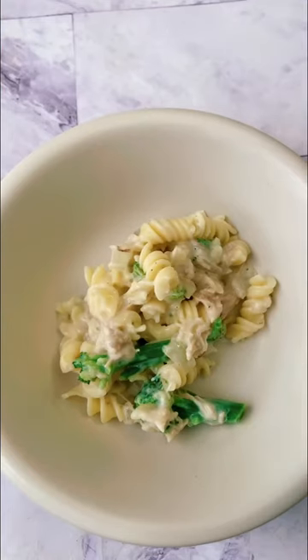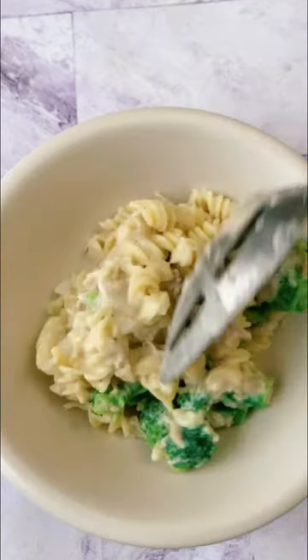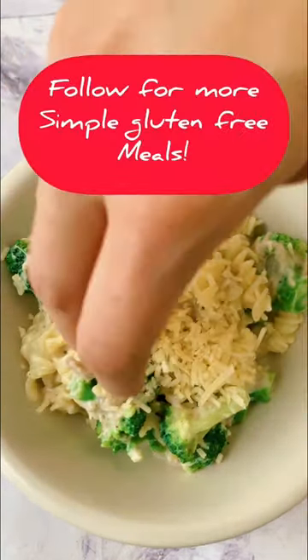Add back in your pasta and then put that in your bowl. Go ahead and put some parmesan cheese or some extra seasonings on it if you want and enjoy.